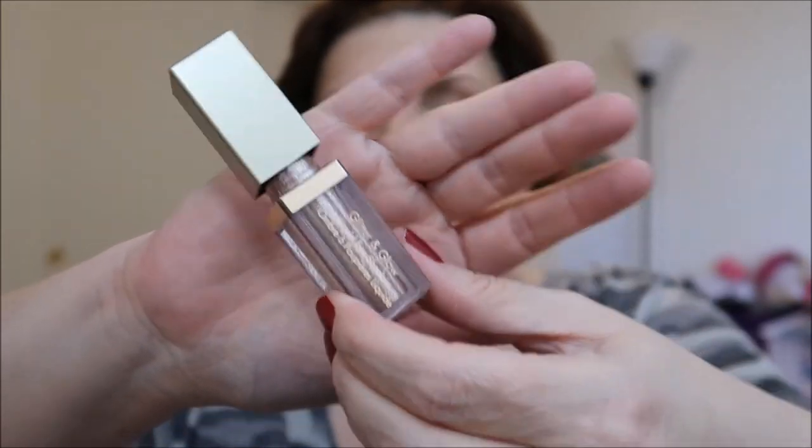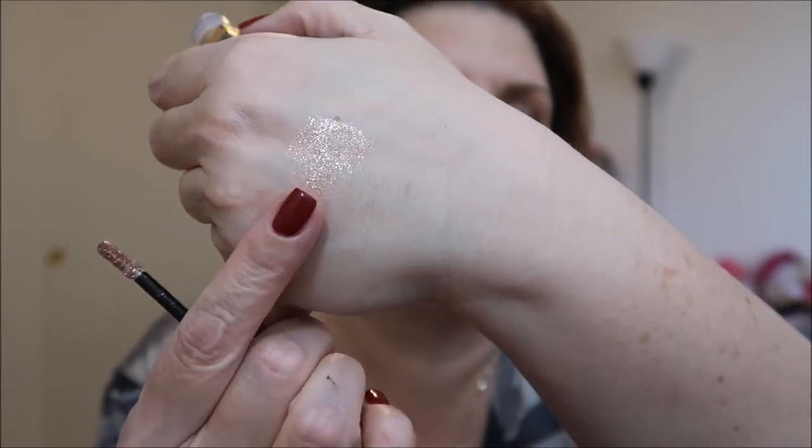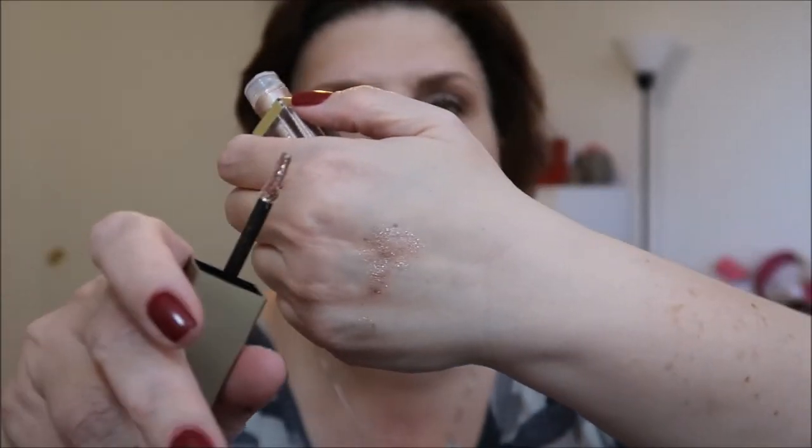I also picked up — right before the holidays, I meant to wear it but never did — this is the Stila Glitter and Glow Liquid Eyeshadow in Kitten Karma. I know everyone raves about these products and I didn't get to try it yet. I don't know where I'll get to wear some glitter soon, but I just thought I would try it. It has a nice little doe-foot applicator, so excited to try that out.